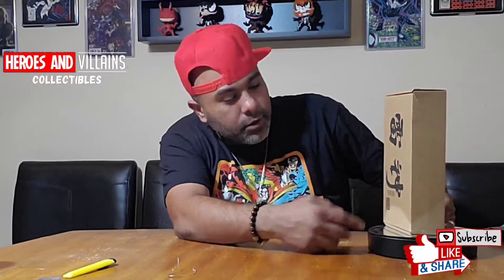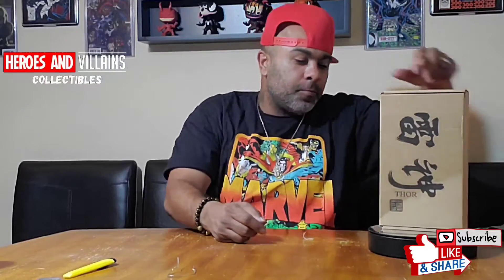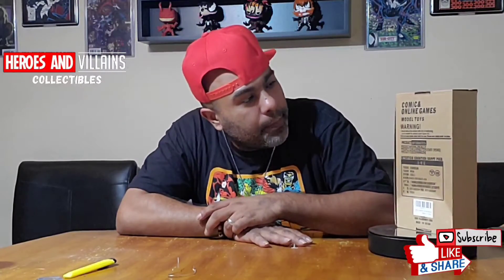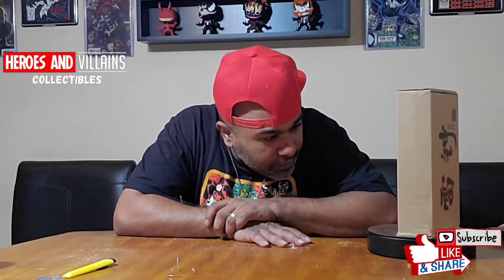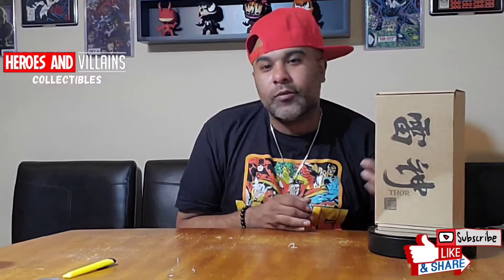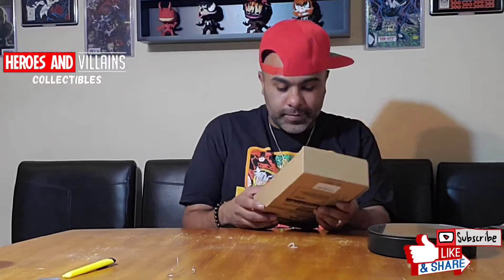Thor. So, boom. If you can see right there, on the bottom it says Thor. And then flip this side right here — that says comic book and online games. And it says on the bottom: alloy, 7.9 inches. So what's in here that's made of alloy? Alright, it's not going to wait any longer. I'm going to crack this open. It's going to be a quick review.